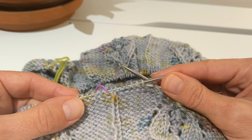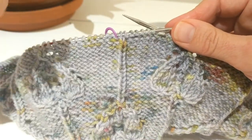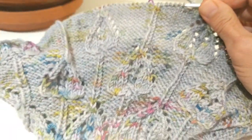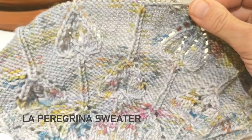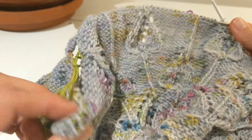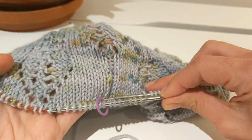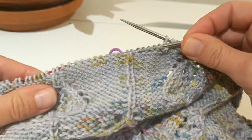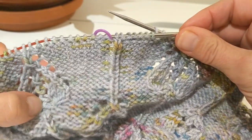I didn't see a lot on YouTube or anywhere else when I went looking for it. You'll see a lot of stuff about working inside out, but I was looking for something where I could work the yoke of my La Peregrina sweater — which has this lovely lace — right side out as the chart is written, but now that I've completed the yoke and separated from my sleeves, I'd like to switch to working the other side.